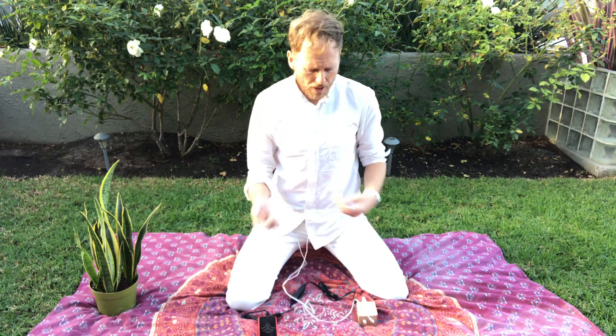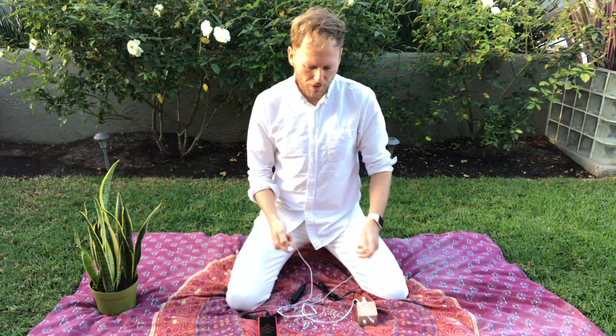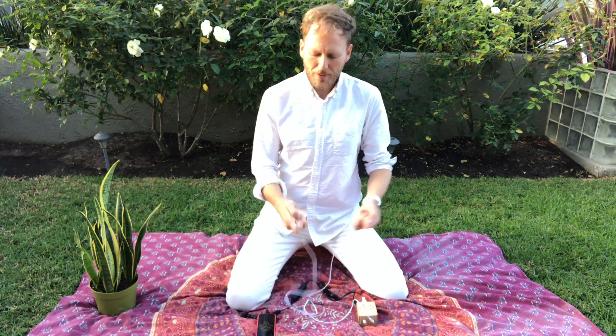I'm gonna plug the lead into the input on the MIDI sprout, and then as soon as I touch these two metal points on our probes, you'll start to hear sound. You'll see our MIDI sprout light up. We're using the MIDI sprout app for iPhone. Here it goes.